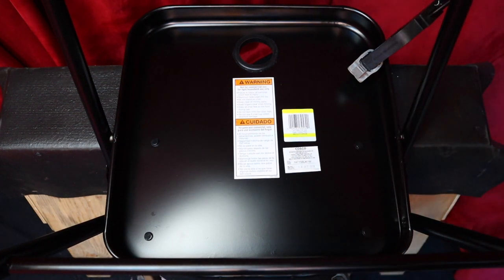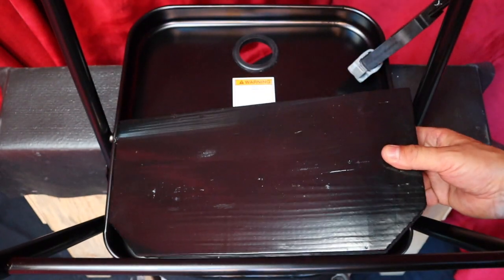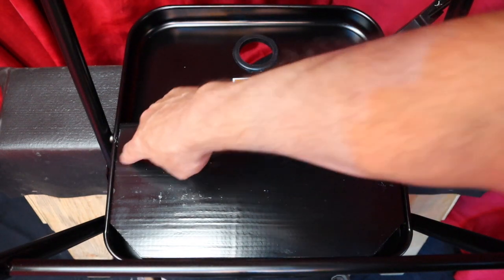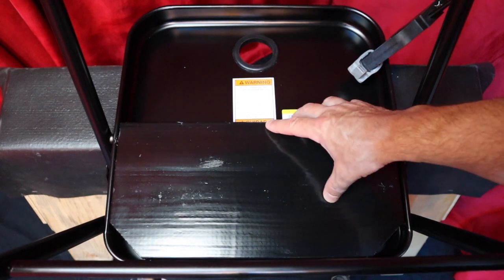Next, you're going to take a piece of 2x8. This is just a regular 2x8 right here — it's been stained black and varnished. This chair I'm using right now is 15 inches wide, inner diameter, so this was cut 15 inches and just lobbed the corners off, then place it in like such.